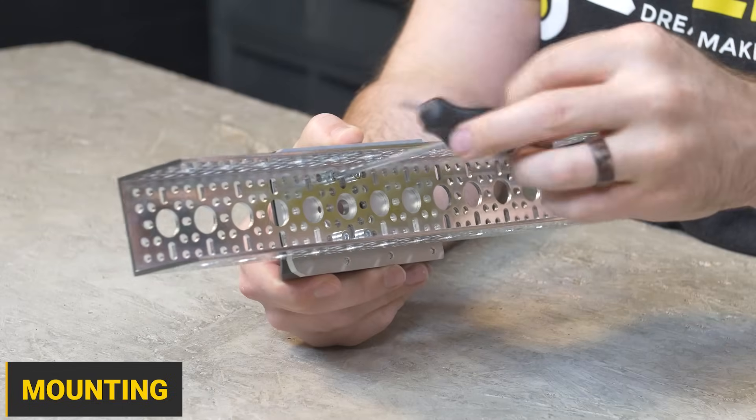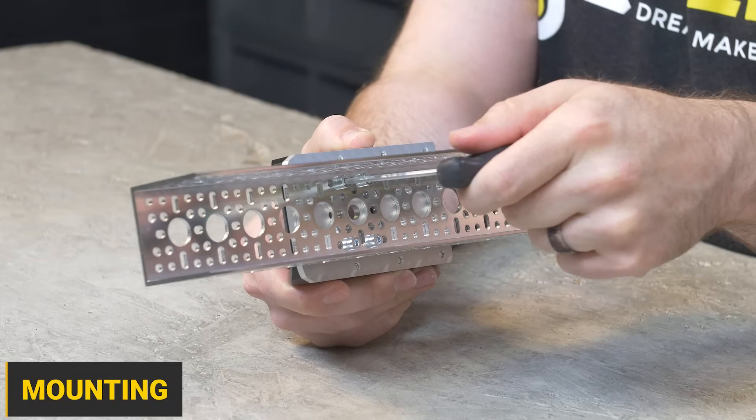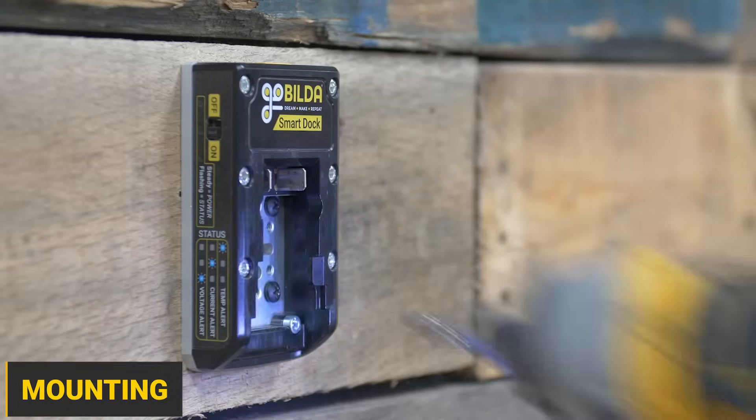The solid aluminum base makes it easy to mount the Smart Dock. Just fasten it down to your goBILDA structural components, or even screw it down to a piece of wood.